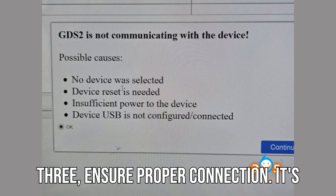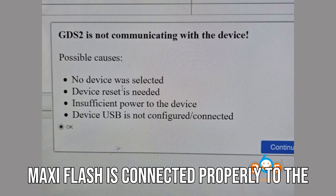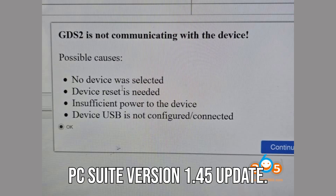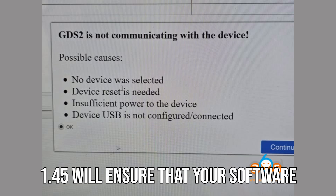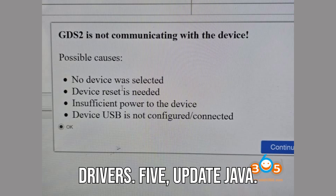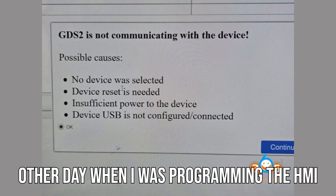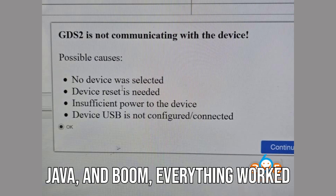Number 3: ensure proper connection. It's crucial to double-check that your Auto MaxiFlash is connected properly to the vehicle — any loose connections can throw things off track. Number 4: Maxi PC Suite version 1.45 update. Make sure you're running the latest version of the Maxi PC Suite. Version 1.45 will ensure that your software is fully compatible with the updated drivers. Number 5: update Java. I ran into this issue just the other day when I was programming the HMI on a 2014 vehicle. I updated Java, and boom — everything worked perfectly.